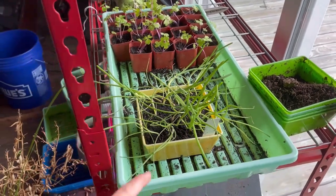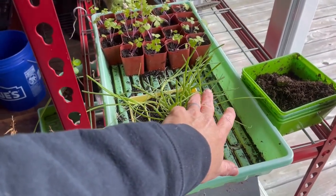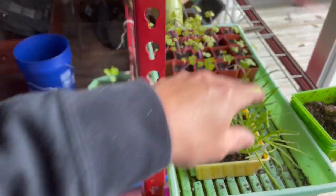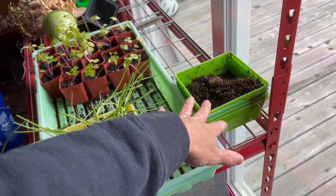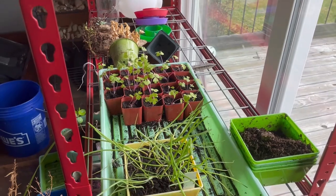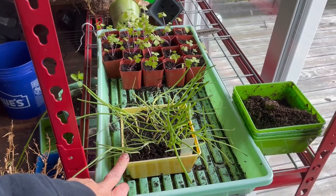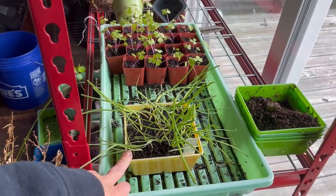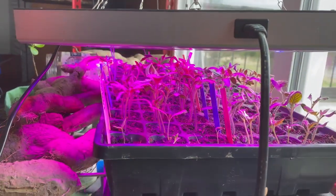These are my Pompeii onions that I just trimmed up yesterday, and I will be transplanting these out. But the rest of my onions did not germinate, so I'm just going to have these Pompeii onions, which are pearl onions, and all the Dixondale onions that I had are still out there.